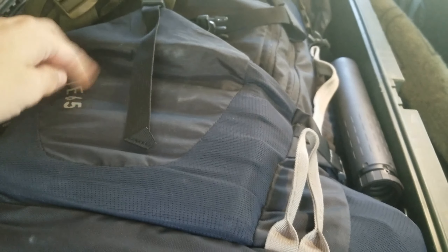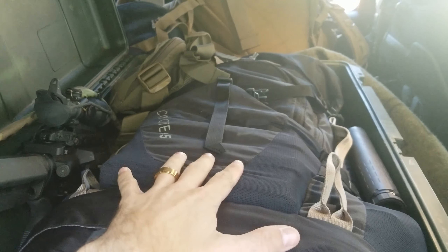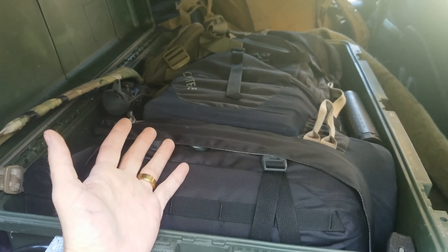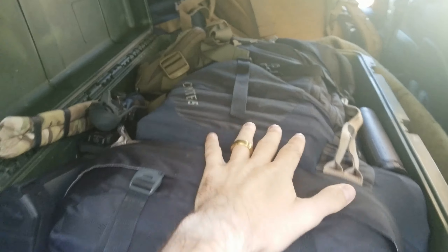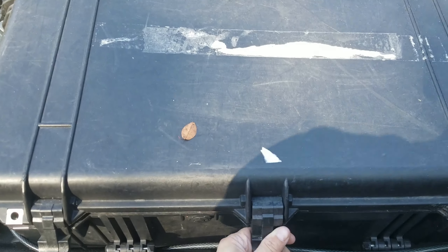The pack is a Kelty Coyote 65. I originally ran an Eagle Industries Invader 50, which I really liked, but needed more space so I went to the 65-liter. The AR magazine itself is carried separately — not in the gun — since I need to be mindful of concealed carry laws as I transition through states. I can separate the ammo and weapons into the trailer or other locations as needed. The whole setup nestles in with the seats folded down. Now let me get into the truck bed to show you the sustainment kit.